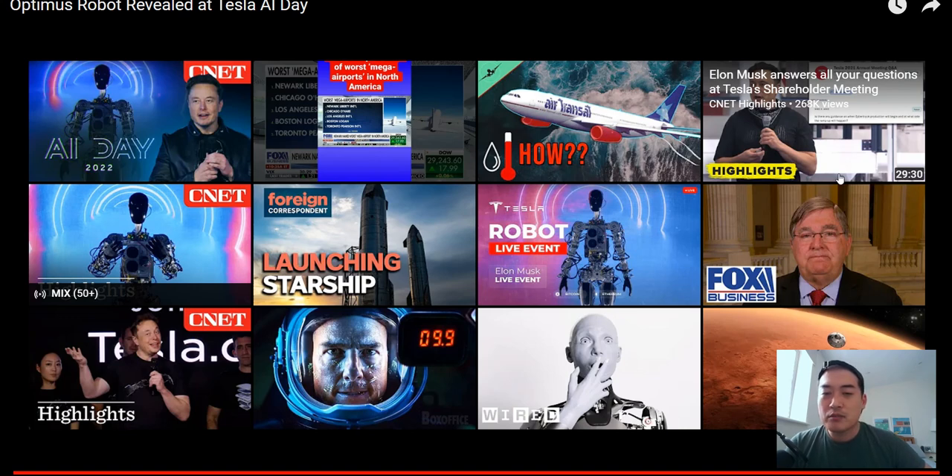If you bet against Elon Musk you're very likely to lose, because he always keeps his promises. He says he's going to deliver millions of them at less than $20,000 US dollars. This technology is needed because we are in an aging population stage, especially in the West. If we can have robots doing all the manual labor, our efficiency will go up and our lifestyle will get much better.